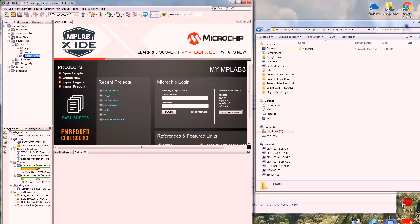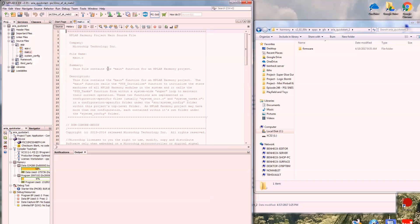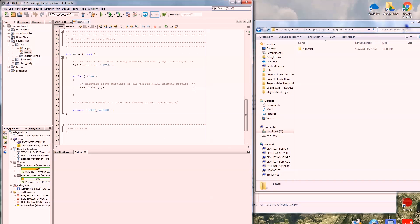We have app, main, and system config. App and main kind of never change. Main is always executed first — it initializes the system and then loops the system tasks. Really the heart of it is going to be under system config.